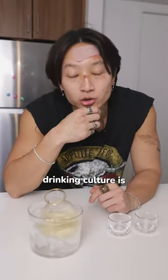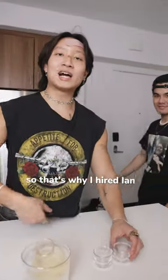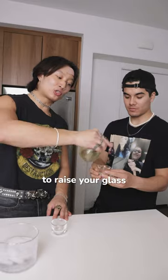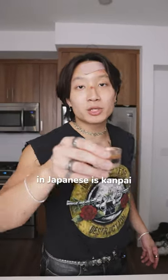One of the rules of Japanese drinking culture is you should never pour your own sake when you're drinking with others. That's why I hired Ian. It's respectful to raise your glass when you're being poured for. Cheers in Japanese is Kanpai. Say it. Kanpai. Good job, Ian.